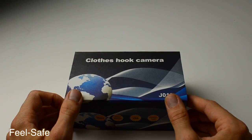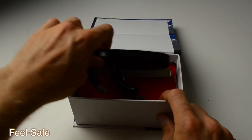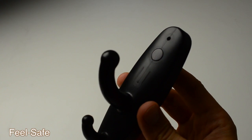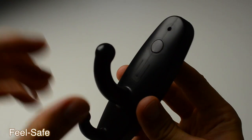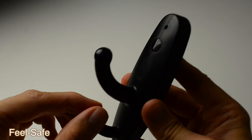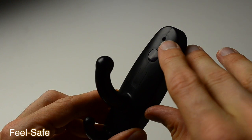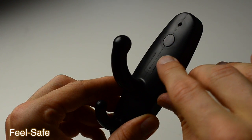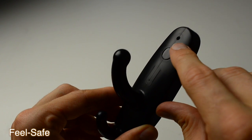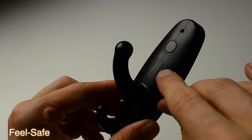This is a clothes hook spy camera. Inside the box you will find the unit that looks like a clothes hook, however keep in mind that this is a spy camera designed to look like a clothes hook. We ask you to hang light items since this is a spy camera. On the top you will find the camera, below it is the IR receiver and the motion detector, and below that is the microphone for the audio recording mode.